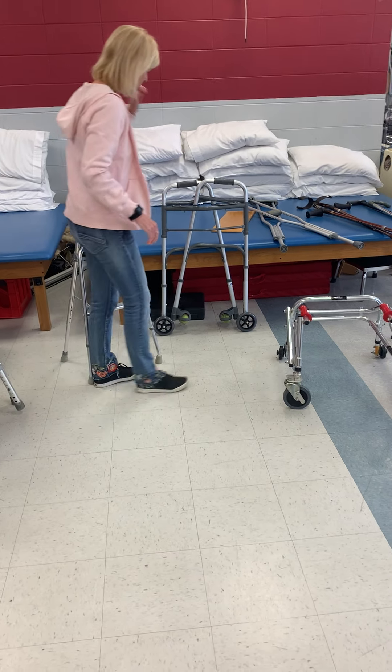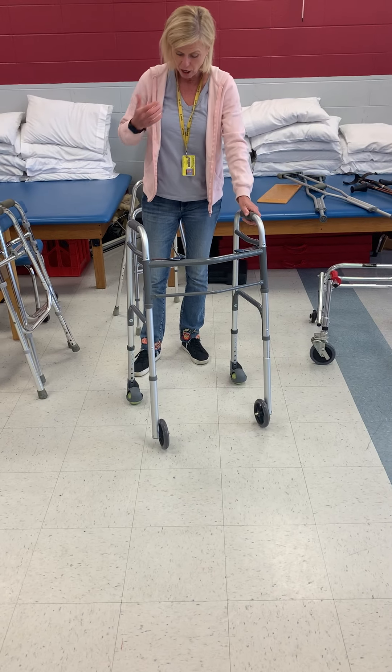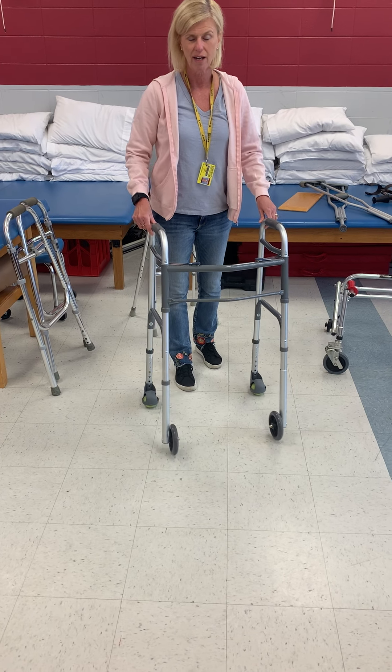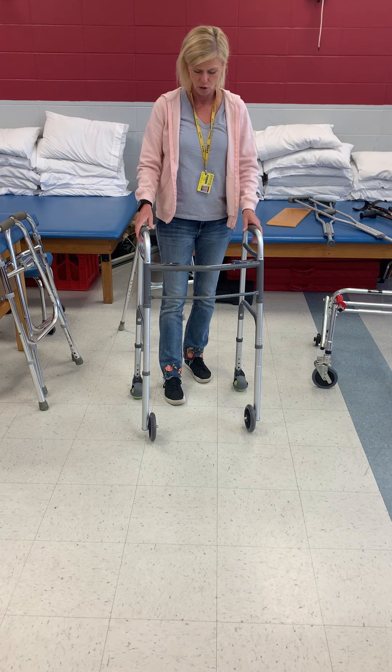This is a two-wheeled rolling walker. This one has tennis balls on it. You can also get ones that have a little slide on the back, so that if somebody has carpeting at home, it's not making indents in the carpet. Plus they can be kind of noisy.